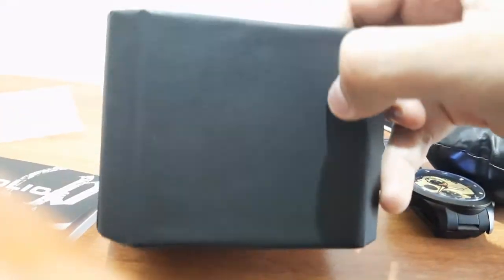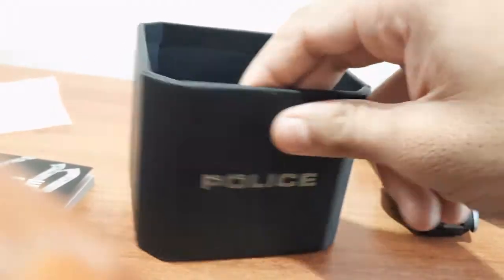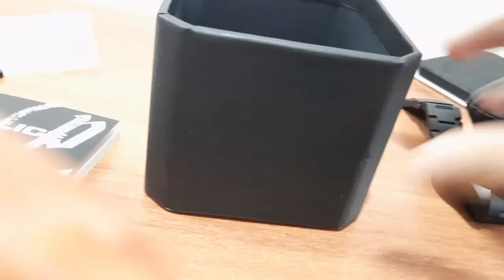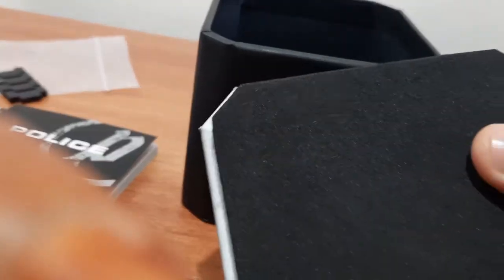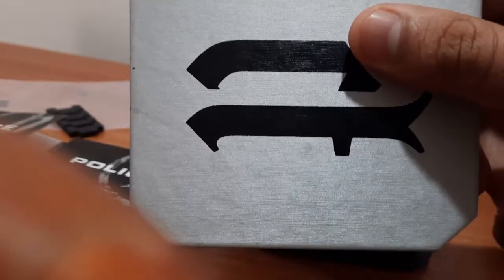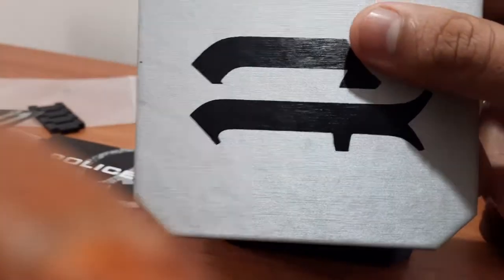The box is covered with faux leather, and the inside of the box is made of very good quality cardboard. The top part has sponge and is covered with a fiber cloth.